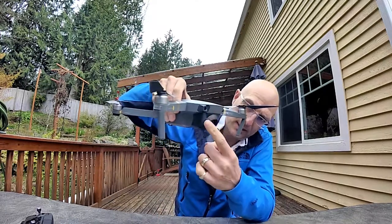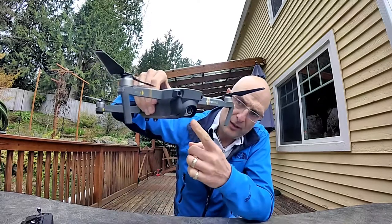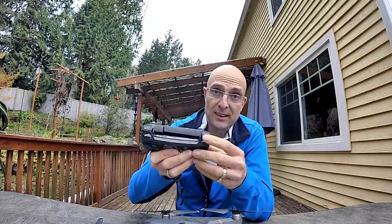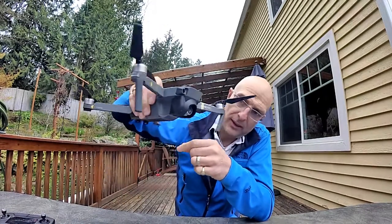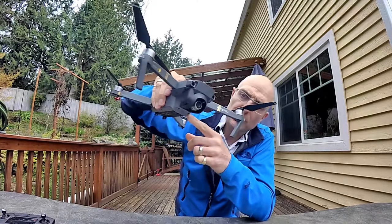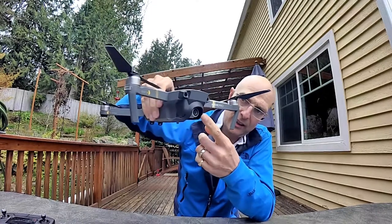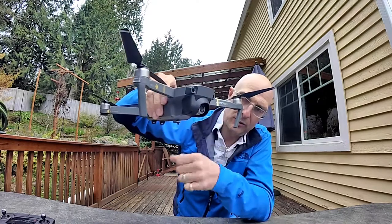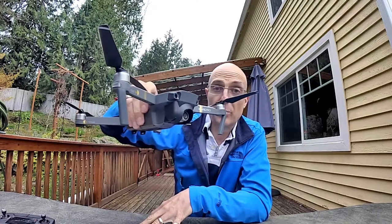So you do have to remember to move the gimbal a little bit down — remember that's what this button is for. Also when you're moving from side to side I have found that I've got some flare in the video from the sunshade as well, and you get some black shadowing from it. But other than that it does do a good job of being a sunshade, and I do like the fact that it gives a little bit of protection.